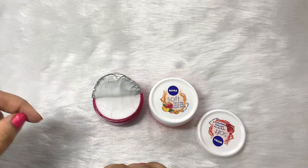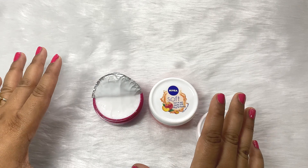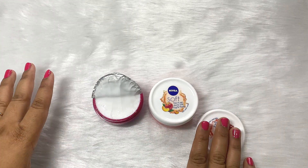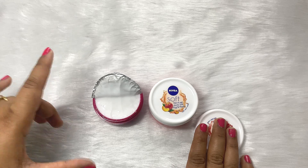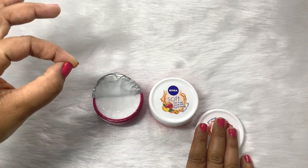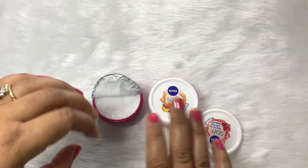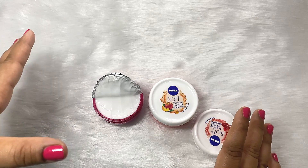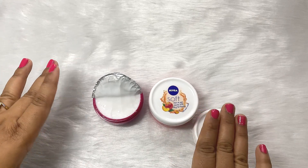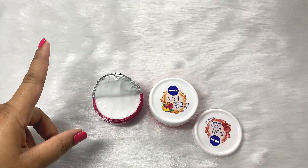The fragrance here is fruity and a little sweet. If you are into such fragrances, then go for this cream; otherwise, just go for the original one. The fragrance is totally fruity plus a little sweet — not too sweet but a little sweet. I like the fragrance, though I won't say I love it. But the fragrance is good, so if you like these fragrances, then only go for this cream.